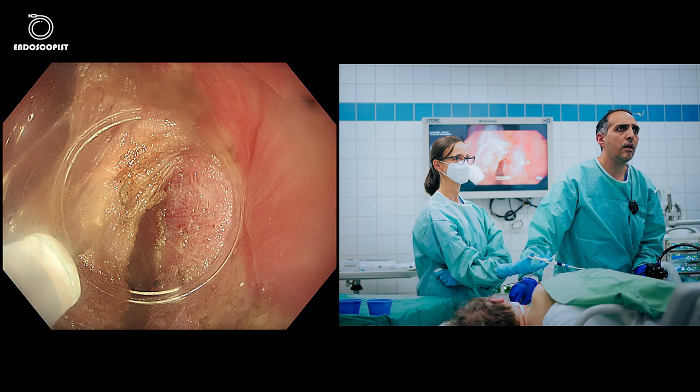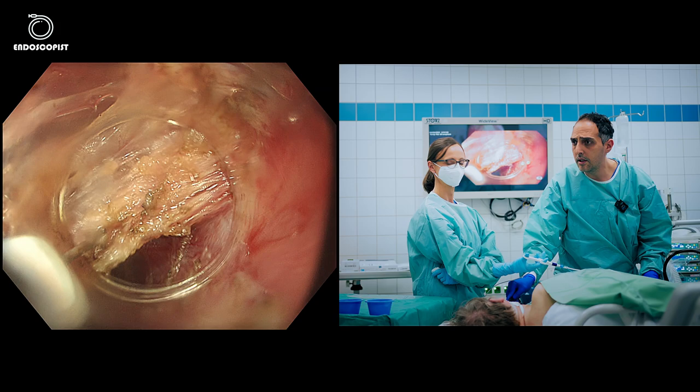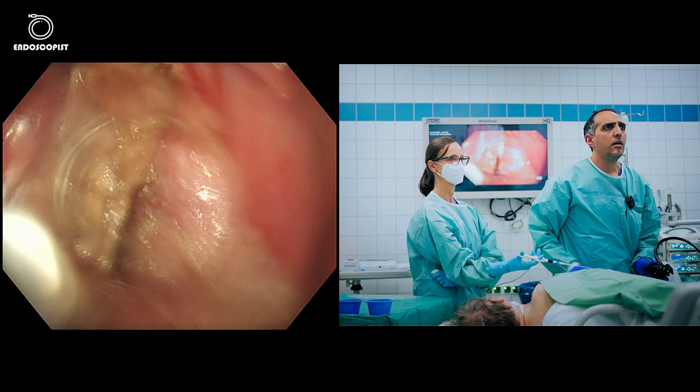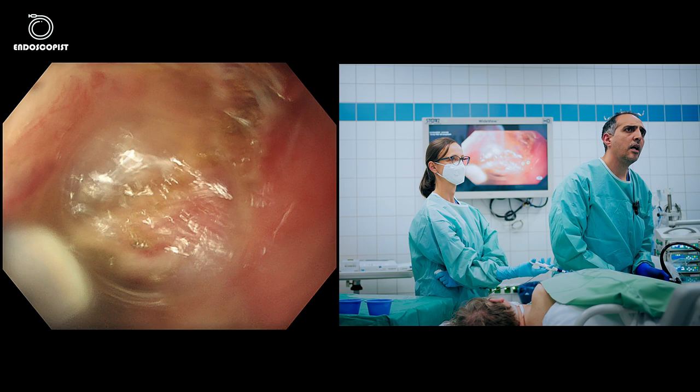Let's try another mode called Precise Cut from Erba to see the difference. It's a little slower than the other modes but more precise. To be honest, I don't like it for myotomy, so I'll switch back to spray coagulation.